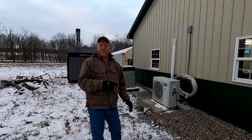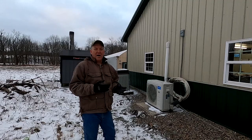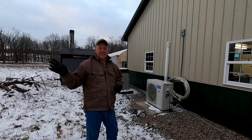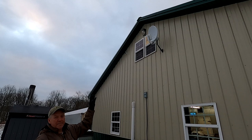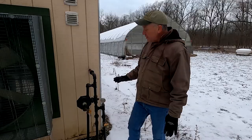We wanted to use internet back here to control all our environmental systems. Instead of running a cable, we put in a satellite beam system that goes from the house up to here and transfers internet to the head house.